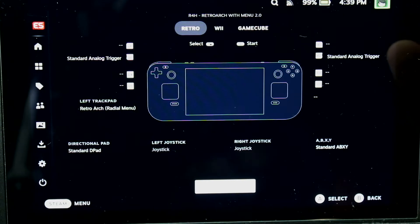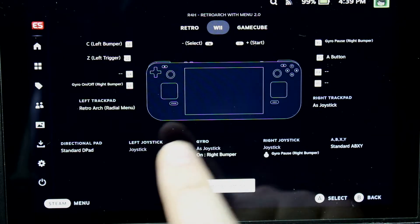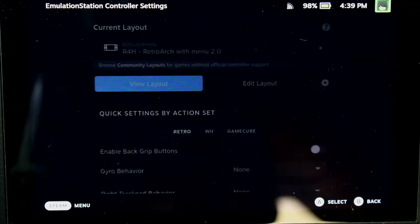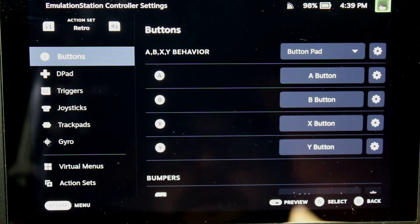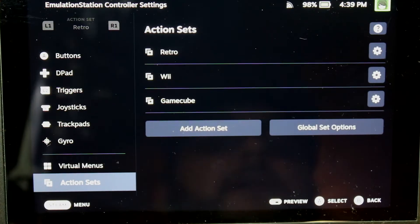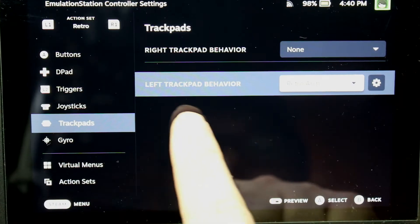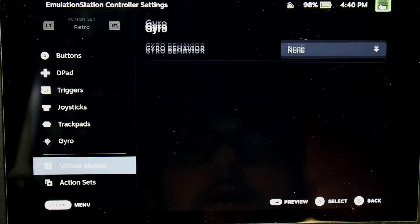I have my retro control scheme, my Wii control, and my GameCube control. Let me show how it's set up — going back into controller settings to edit the layout. You can see we have multiple action sets set up. If you want to know about action sets, I have a separate video on that. Let's go up to the trackpad — left trackpad behavior is set to 'Retro Art,' which is a virtual menu.